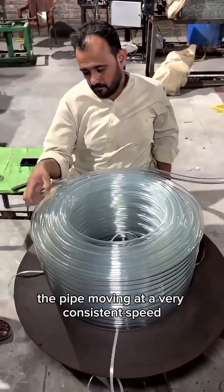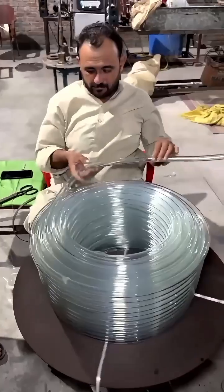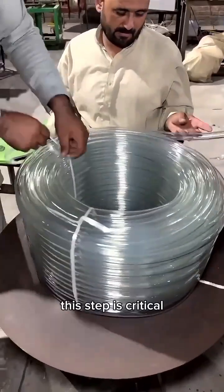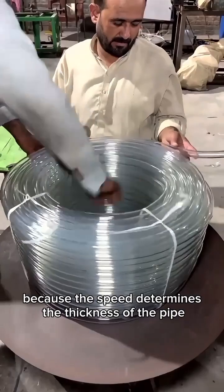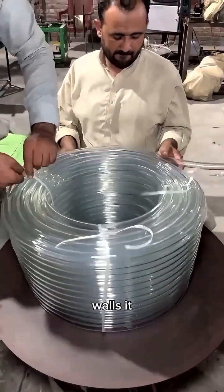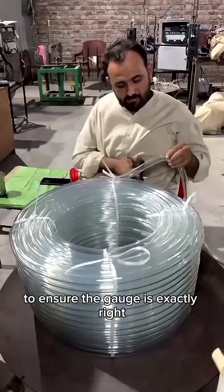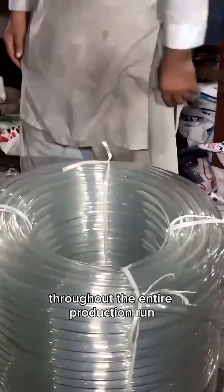You will notice the pipe moving at a very consistent speed. This is controlled by a haul-off machine or puller. This step is critical because the speed determines the thickness of the pipe walls. It requires precision adjustment to ensure the gauge is exactly right throughout the entire production run.